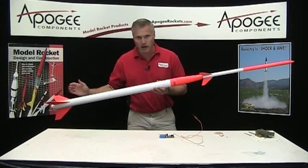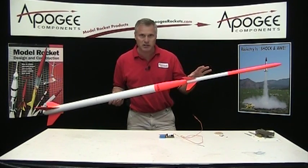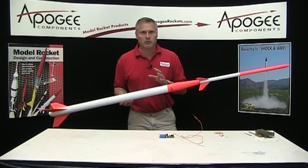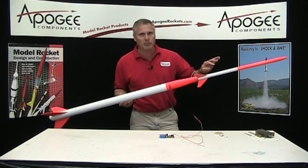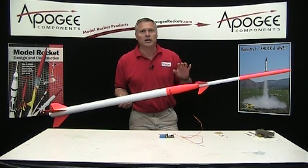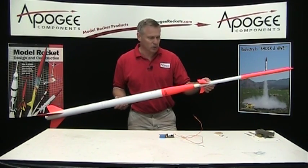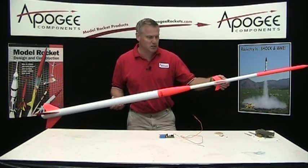Down here we have the bottom stage and up here is the top stage. What's unique about it is in the middle is a piston. Now the purpose of the piston is to kick the top end off quickly so that it goes higher and faster. And you can see if I pull it out slowly, you can see the piston expand.